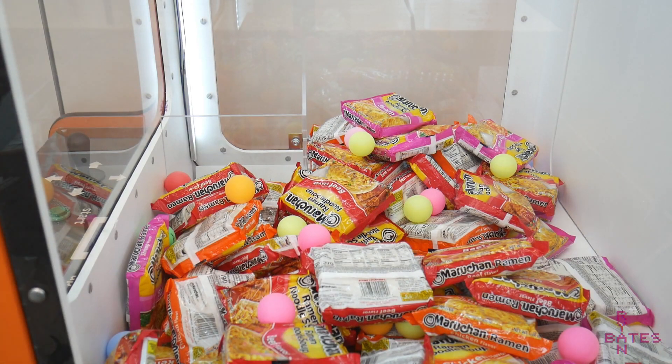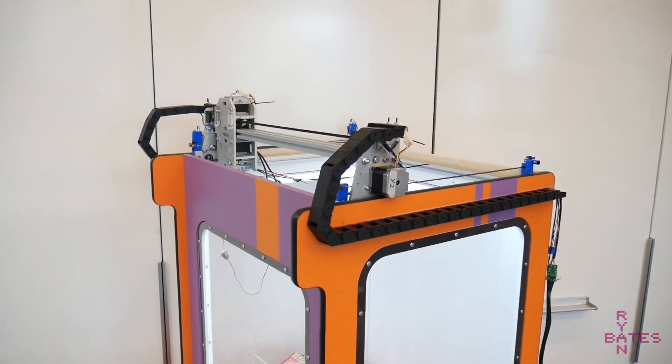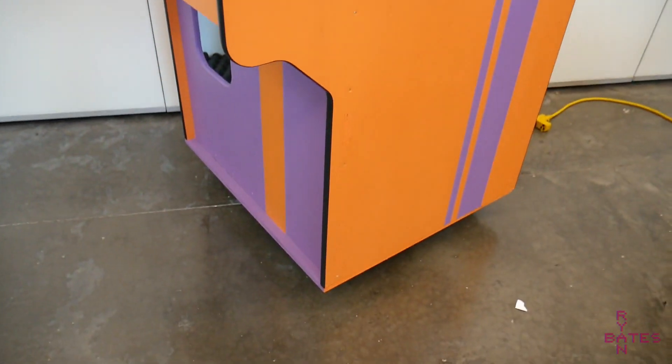This machine is not meant for profit or revenue generation. It's simply not secure enough nor reliable enough. There are large open gaps on the machine, pinch points everywhere, questionable wiring, and no coin slot. Even with all these minor flaws, the machine is still fun to play, and its construction was for the fun of it.